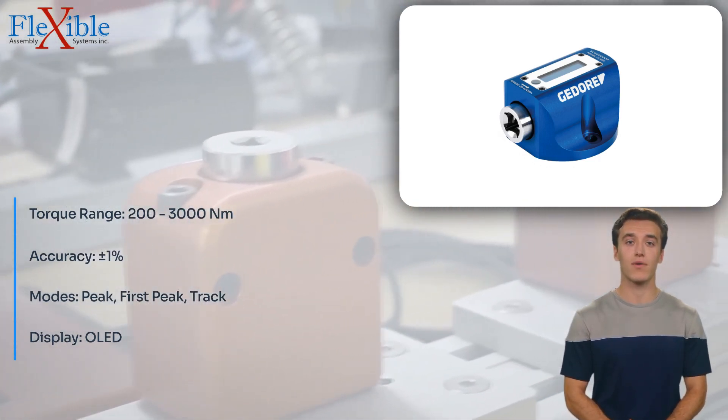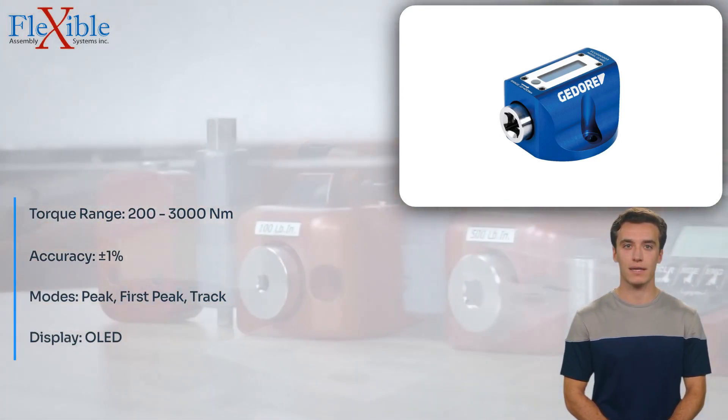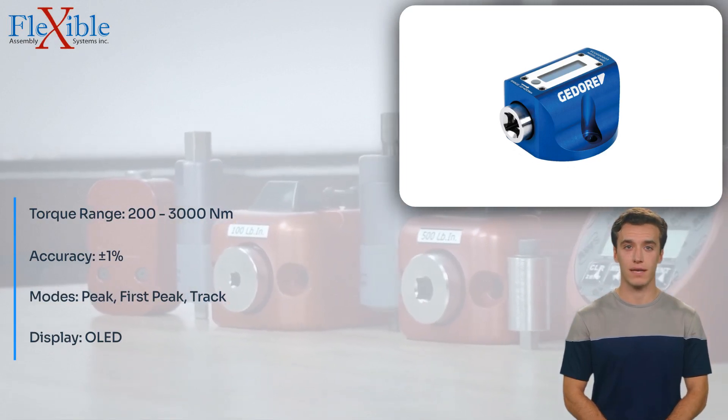It offers three modes — Peak, First Peak, and Track — allowing you to select the most suitable mode for your specific needs.